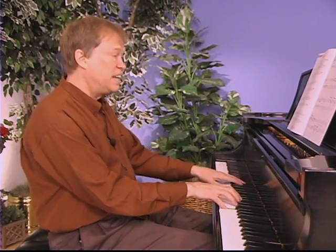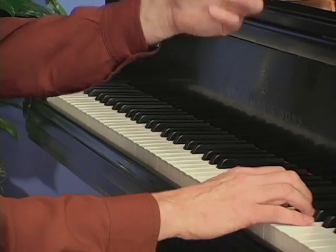And notice that staccato — use your articulation. What do we have here?